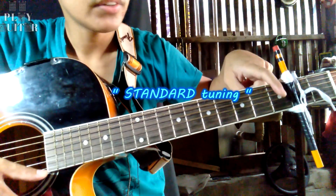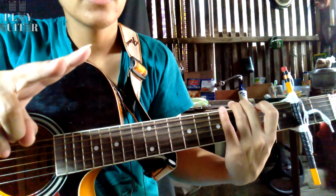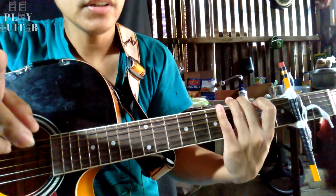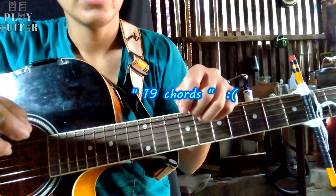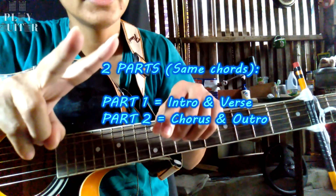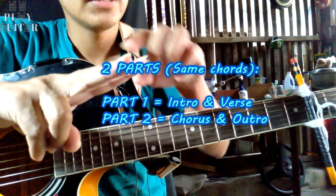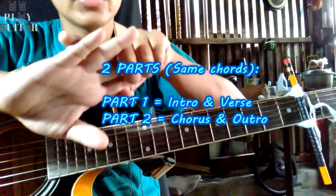With the capo on the 2nd fret, this becomes your 1st fret, 2nd fret, 3rd fret, and so on. The second thing is the chords we are going to use in this song. I think you need pen and paper because we have 19 chords in this song with different variations. In this song we have only 2 parts to learn: the intro and the verse — they use the same chords — and the chorus and the outro.